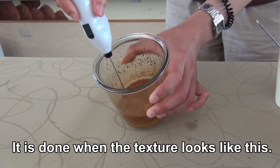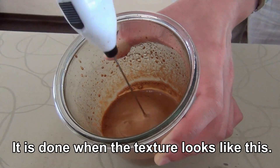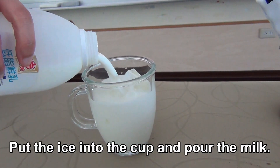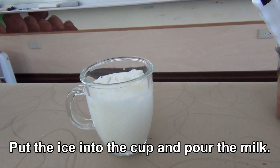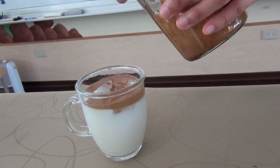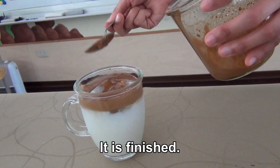It is done when the texture looks like this. Put the ice into the cup and pour the milk. Scoop the frothy coffee and add it on top. It is finished.